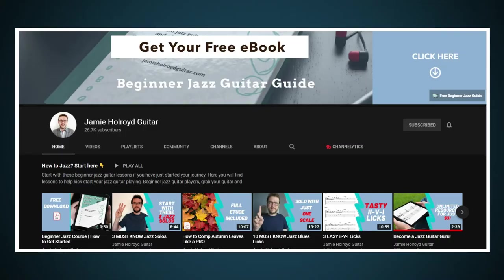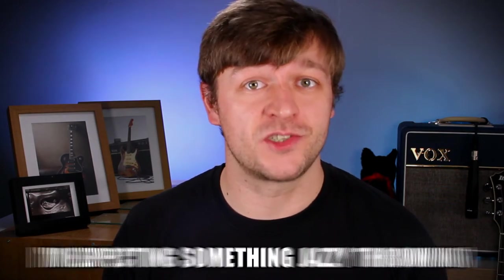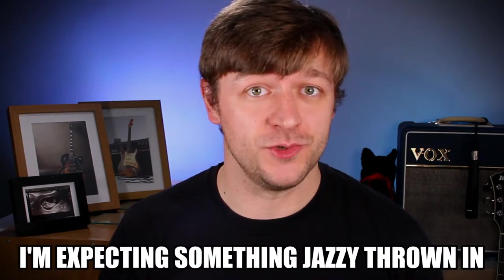Today I have a guest on the channel — my friend Jamie, who has a fantastic YouTube channel called Jamie Holroyd Guitar. This week we've decided to do a collaboration. He's made a video all about bar chords and he's going to show you some songs that use bar chords and have great chord progressions. I didn't want to watch Jamie's video until after I'd filmed this intro, so I'm really intrigued and looking forward to finding out what songs and bands he's going to include. I'll leave it with you, Jamie — see you guys at the end.